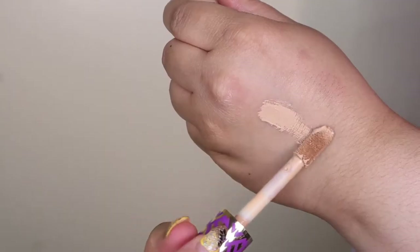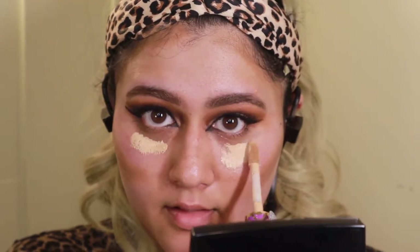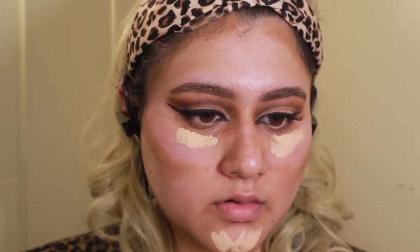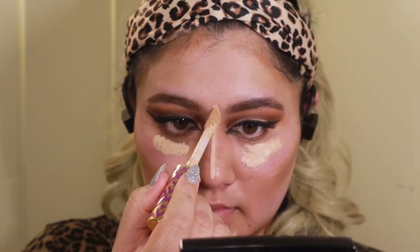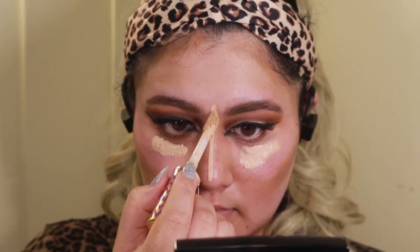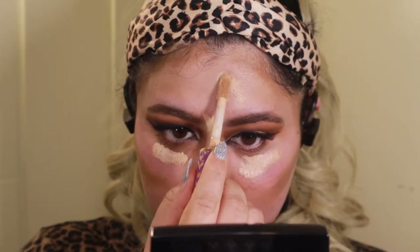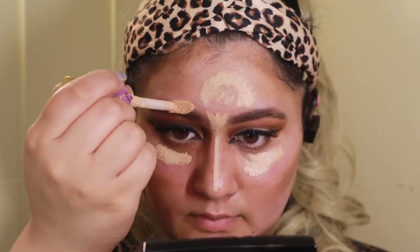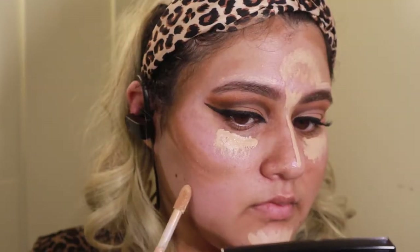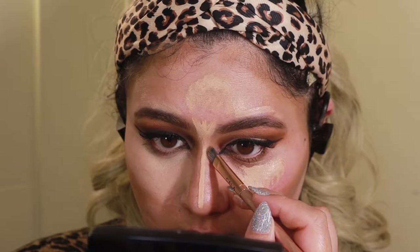Next I'm going to take some concealer — this is the Shape Tape, so full coverage, perfect for this look. I'm going to start underneath my eyes and then really carve out the chin, because I also saw a really sharp chin in the look, down the nose since it is very snatched, and then slowly take it up into the forehead. Making this little circle on the forehead is not to be cute but to make sure all the light falls within that area, and then just right underneath the cheekbones as well to clean it up.